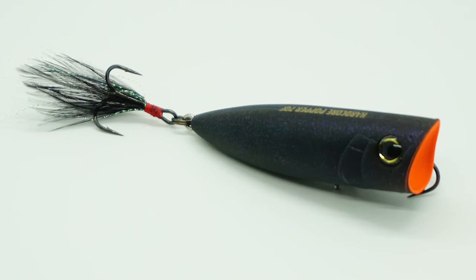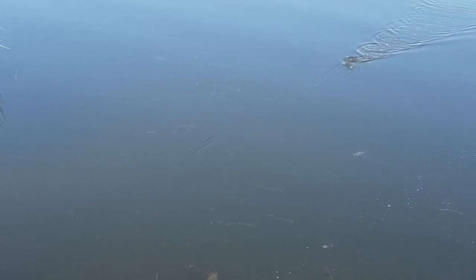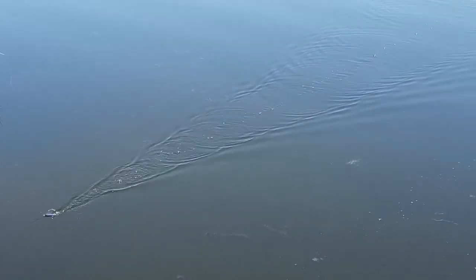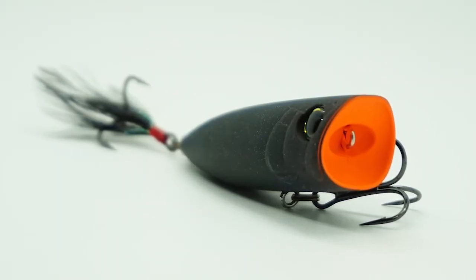The dual hardcore popper is the next generation of poppers. The hardcore popper is the only popper on the market with a magnetic weight transfer system. This magnetic system allows you to cast further and delivers pop and stop or walk the dog action.